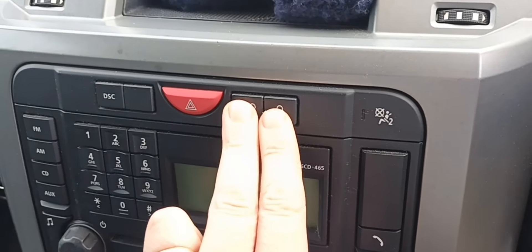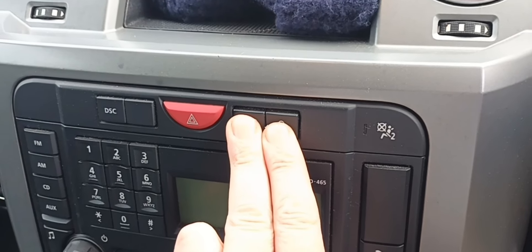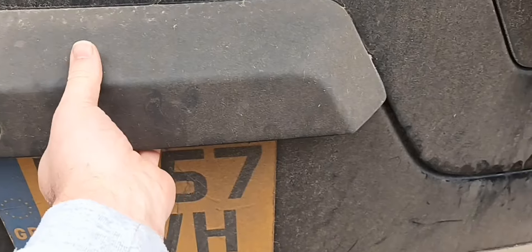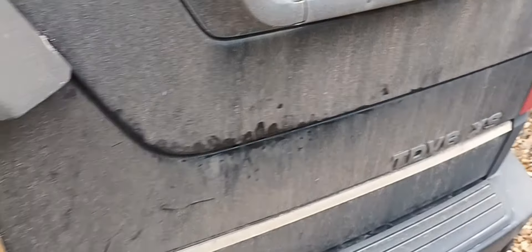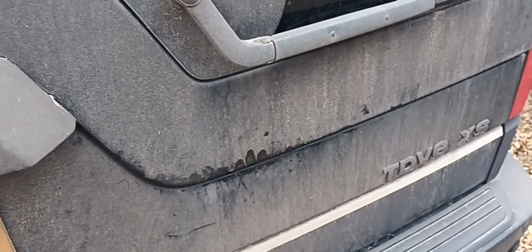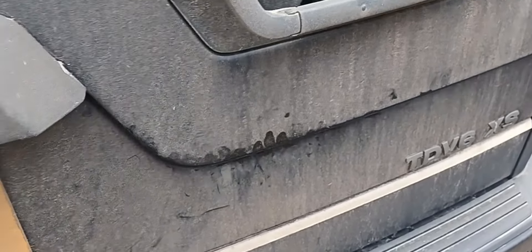So if I do that — that's the doors locked, that's the tailgate popped. If I go back outside — we're now unlocked, but as you can see there's not enough pressure in the tailgate struts to pull it away fully.